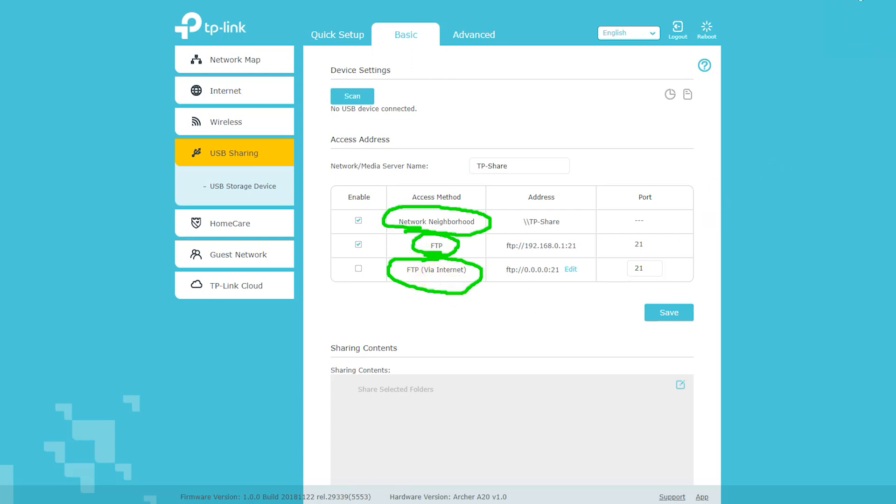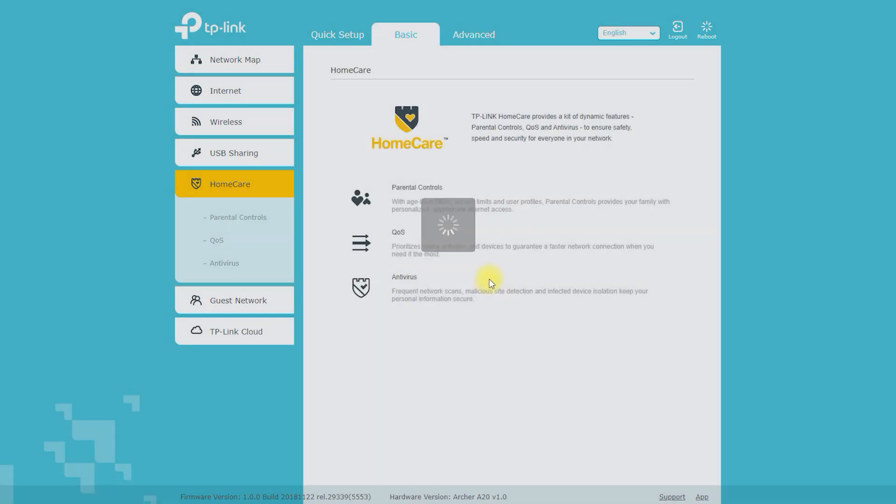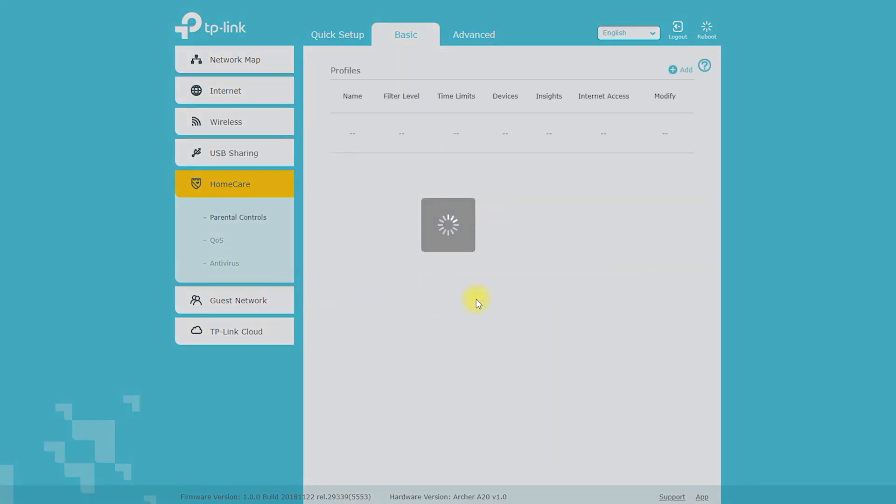You will be prompted to enter a username and password to access the interface. Follow the on-screen instructions — the setup wizard will guide you through configuring the router's settings, including the Wi-Fi network name and password, security settings, and other options. Once setup is complete, test the internet connection on your connected devices to make sure they are able to access the internet.